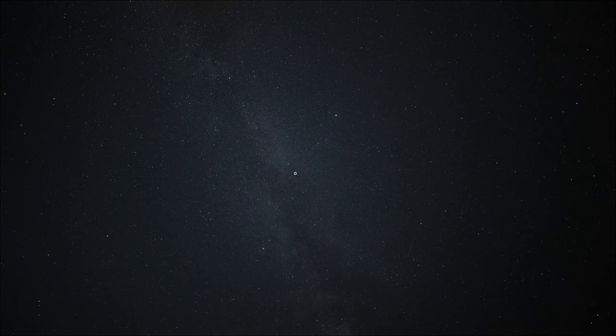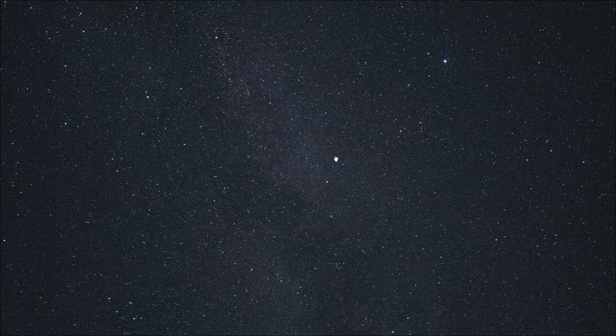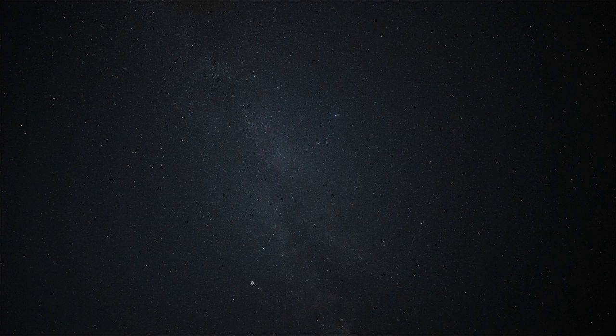One area where the lens does quite well is as a budget astro lens. In the center of the frame, the lens is very sharp, giving you lots of crisp star points. Off towards the edge of the frame there's a little bit of coma, but it's not strongly pronounced. The really wide focal length means you're going to get some really dynamic astro shots for a very tight budget.